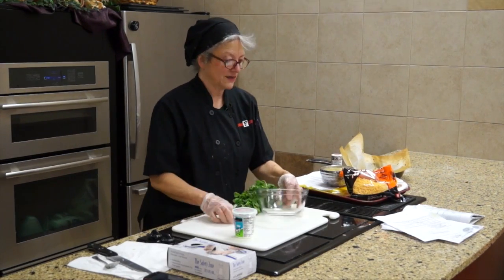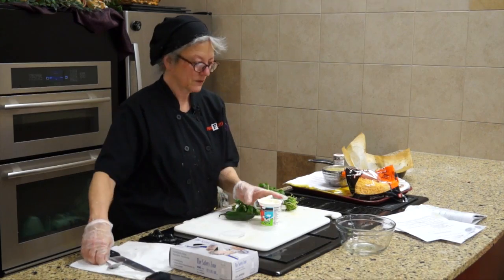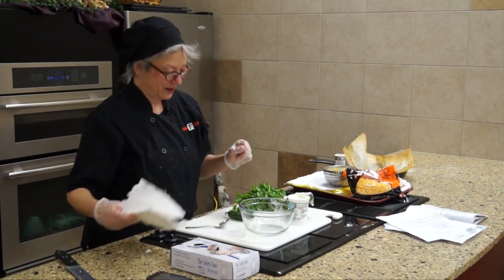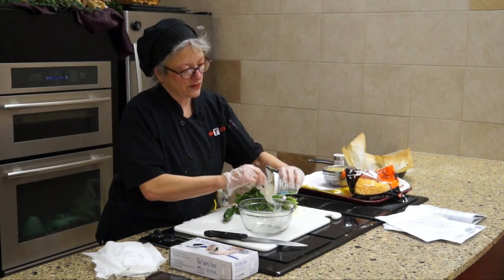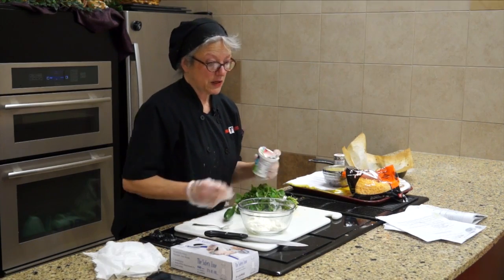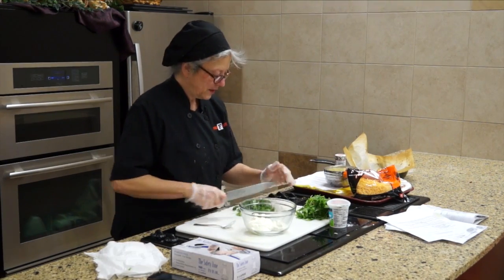This class is really a no-recipe recipe class. You get your sour cream. Does anyone have problems with cilantro? No problems? Love it? Cilantro is used a lot in Mexican-based recipes and Indian recipes. I'm just going to get a bunch of it and put this in.